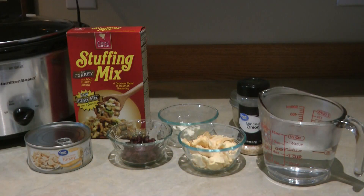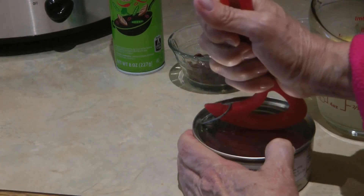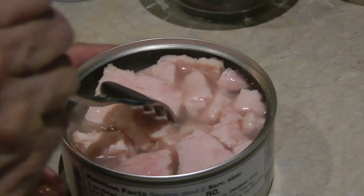Plug in your crock pot and set it on high — we're going to make a turkey dinner using some of the dehydrated apples. I have one can of turkey, one box of stuffing mix, some cranberries, some of the dried apples, and butter. I'm using just one and a quarter cup of water instead of the one and a half the box asks for, because there's some broth in the canned turkey. I'm adding minced onions and chives I dehydrated myself, and I melted the butter into the water to help it cook faster.